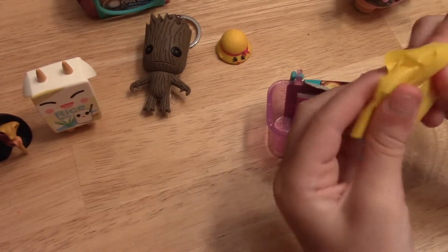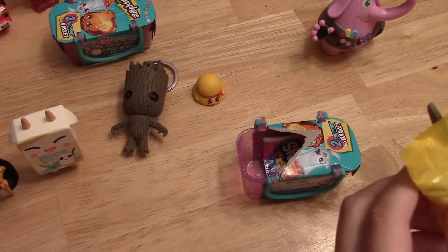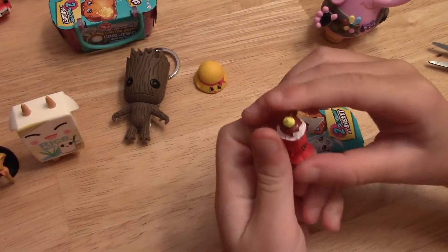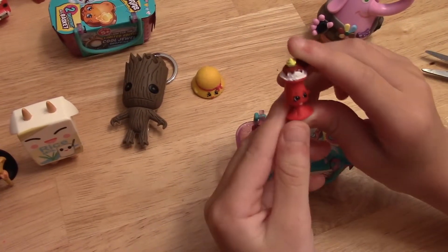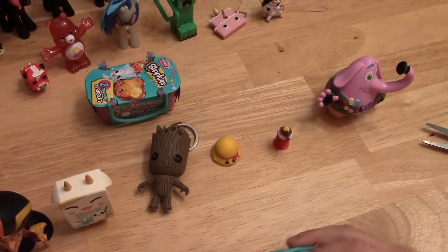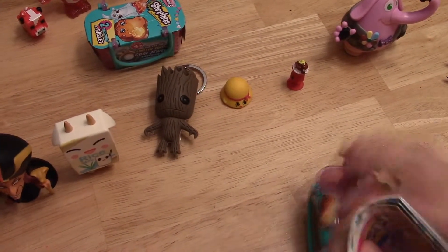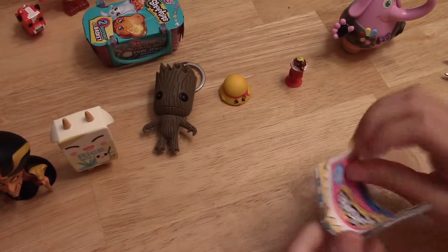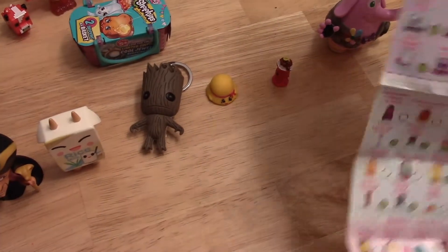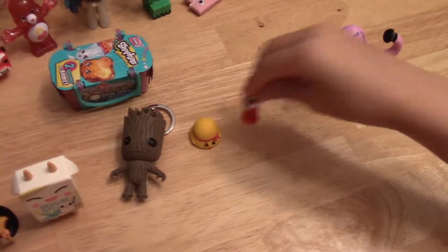Next we got — this one is Suzy Sundae. I think I got this pack before because I have both colors of Suzy Sundae, and it's the red one. I don't know if Suzy Sundae is rare or common, so I'm going to check. Let's see if Suzy Sundae is in the Snitcher — she's a rare! Yay! We got a rare and a common. Super cool.